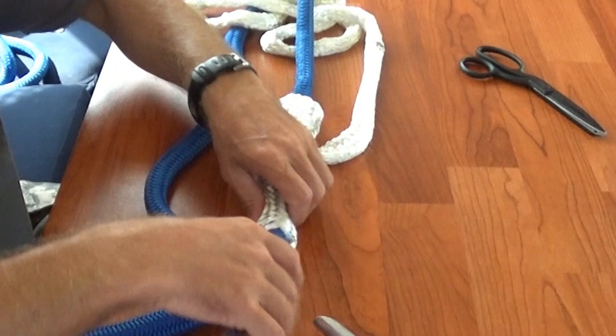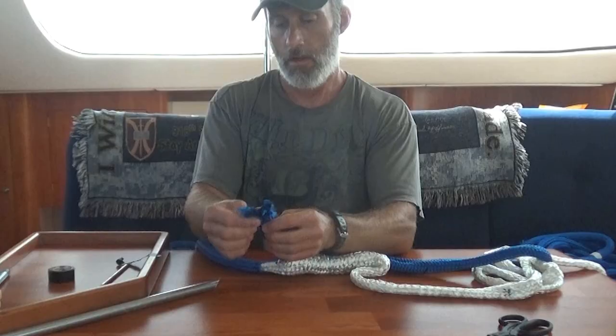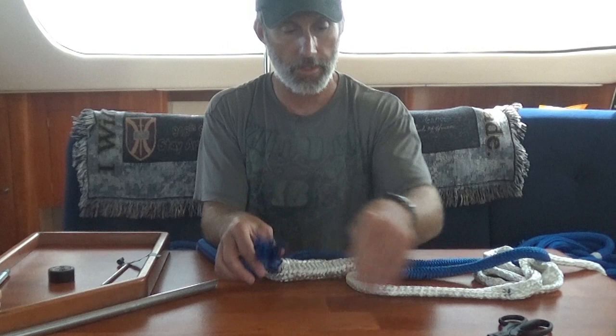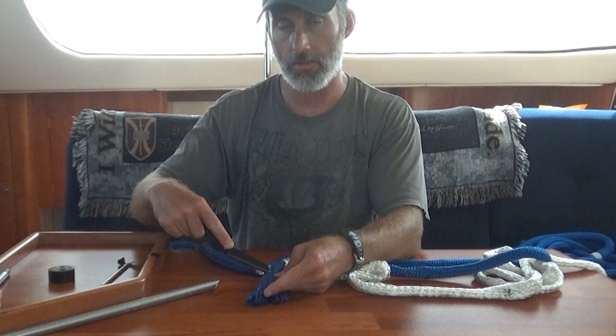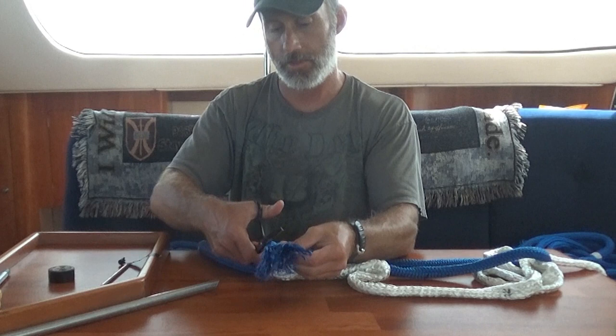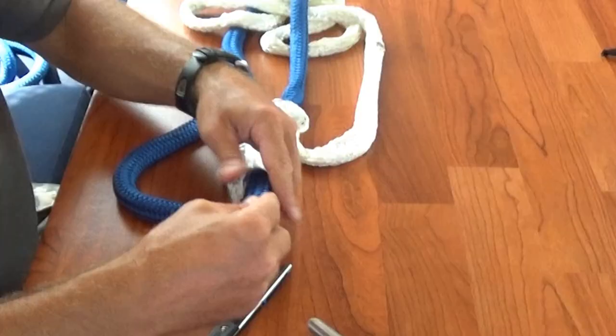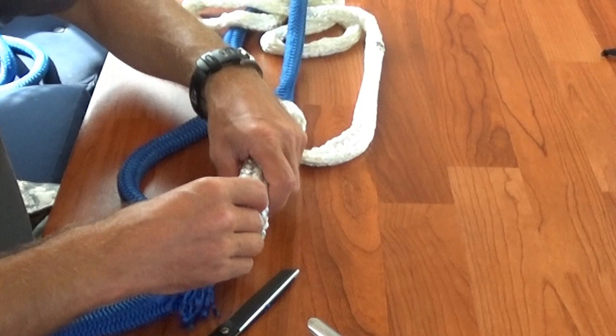Now we're going to untape our cover. There are a couple of ways to taper your cover — you can count and cut every second braid going up for a nice smooth taper, but you don't really need that. What I'm going to do to make life easier is spread it open a little bit and just cut a taper in the line. That way it's nice and tapered. Push all this away and pull off any frays.